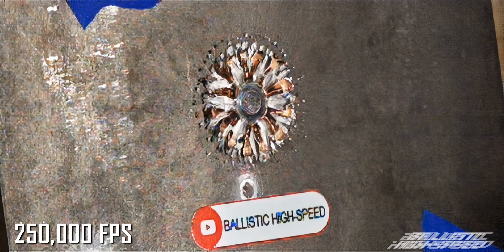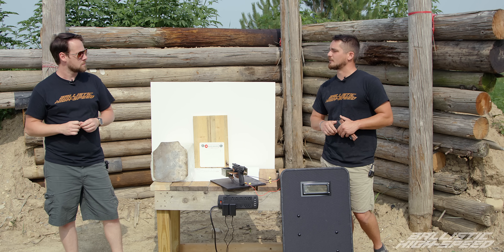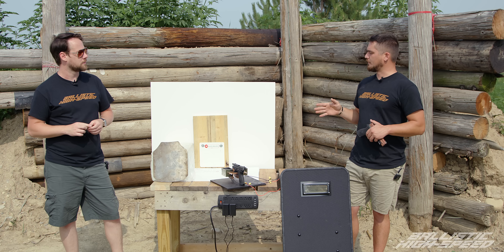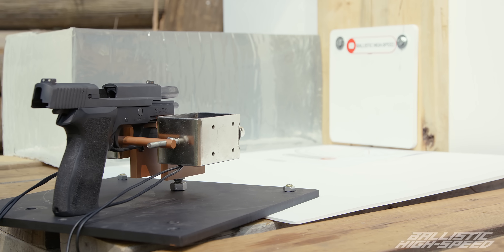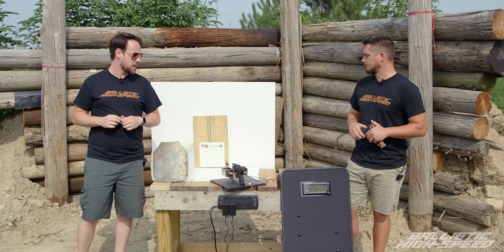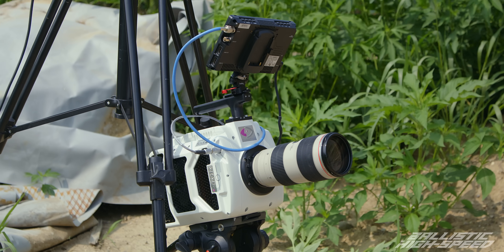We've seen what it looks like when you shoot steel dead on — if you haven't seen it, go check that one out. We're going to set up some various angles and I'm curious to see at what point do we stop breaking the bullet apart and actually start rerouting it. Ballistic Dummy Lab sent us a gel analog so we'll get to see how deep they still go, because we're shooting pretty close.